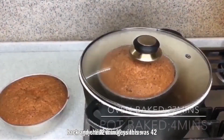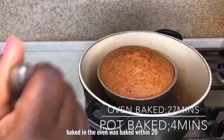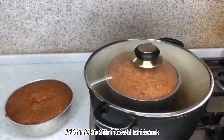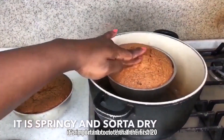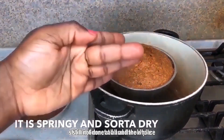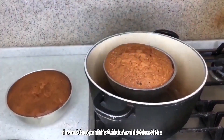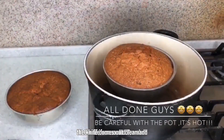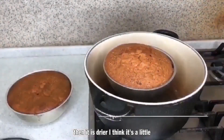This was 42 minutes later. Interestingly, the cake baked in the oven was done in just 24 to 27 minutes, but this pot one took almost 50 minutes. At the 20-minute mark when I opened the pot, the outside was already brown but the inside wasn't done at all, and the room was full of smoke. I had to open the windows and reduce the heat further. Now the toothpick comes out clean — I think it's done.